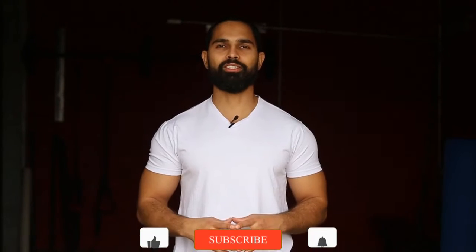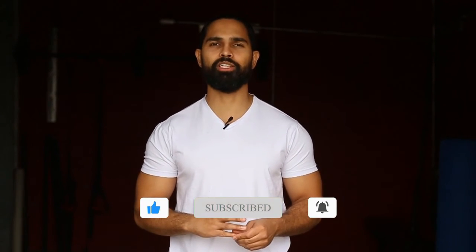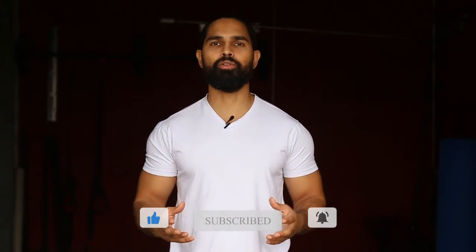Thank you so much for watching this video. If you found it helpful, hit the like button, comment down below, subscribe, and turn on bell notifications. If you want to work with us or support the channel further, there are a few ways to do that down below. Again, thank you so much for watching — have a great day and God bless you.